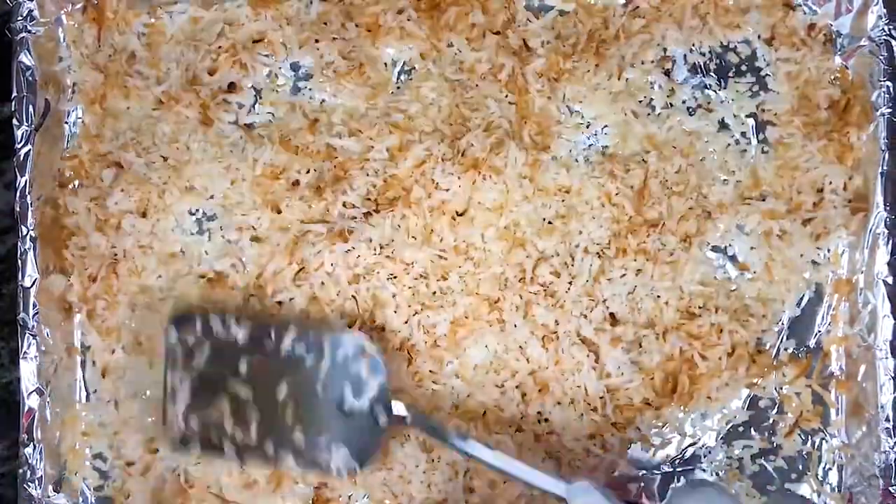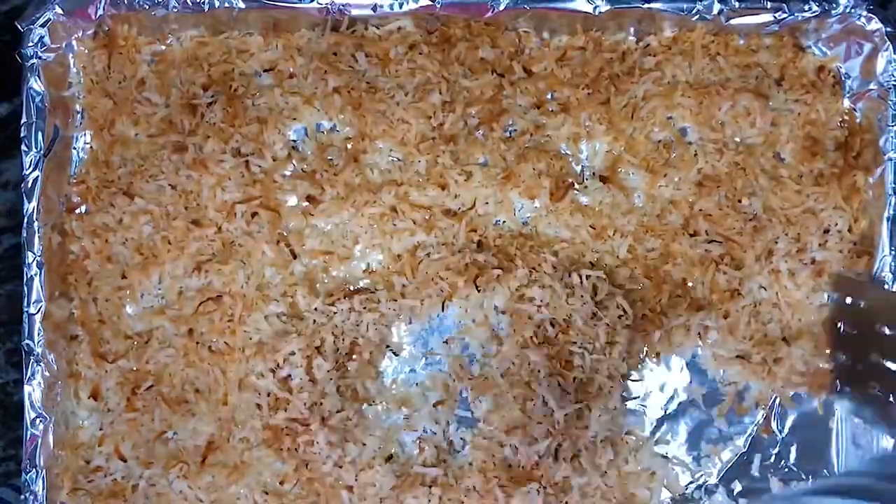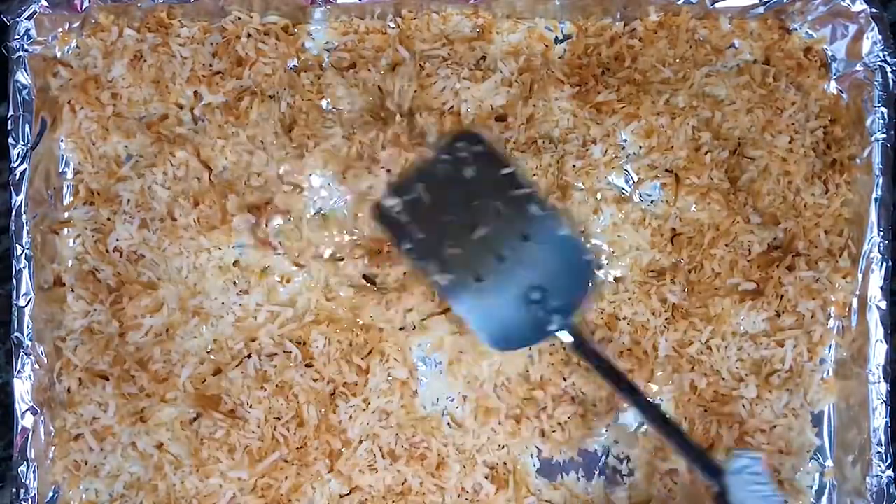Make sure to stir the coconut around the baking sheet periodically, about every five to ten minutes, to make sure that the coconut toasts more evenly and doesn't burn. Once it's all toasted, set it aside to cool.